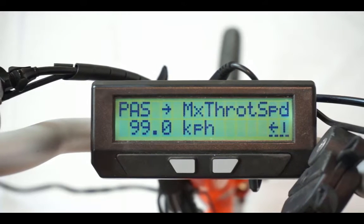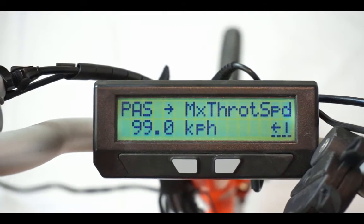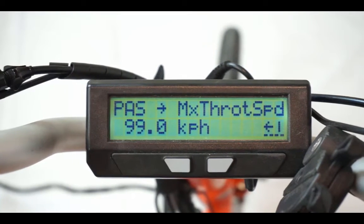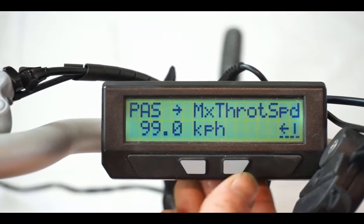This last configuration is for European legislation that requires throttle-assist bikes to only work when you're pedaling, with an exemption for low speeds below 6 km/h where the throttle can work without pedaling. For most people, leave it at the default high value of 99 km/h so that your throttle will always work regardless of your pedal status.